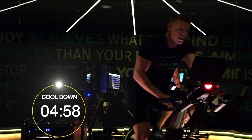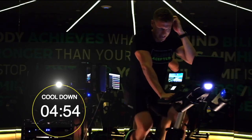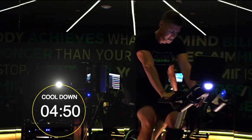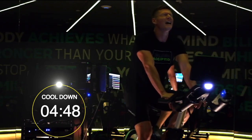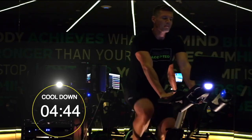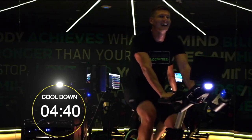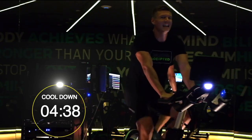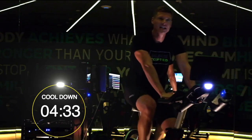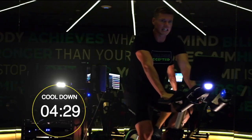Good. Well done. Resistance down — let's coast the legs a bit. Maintain just a touch of resistance, slow our leg speed. Awesome job guys — I know how you feel. And there you have it. That's your three rounds of 90 seconds.